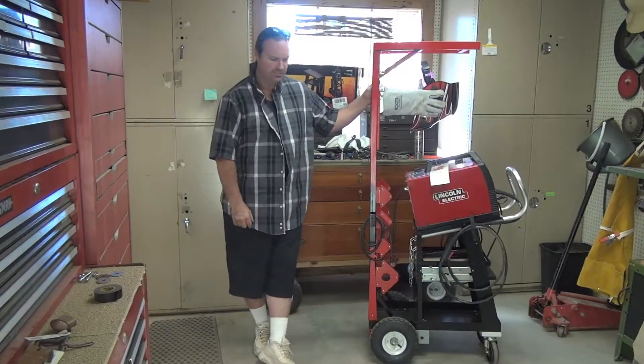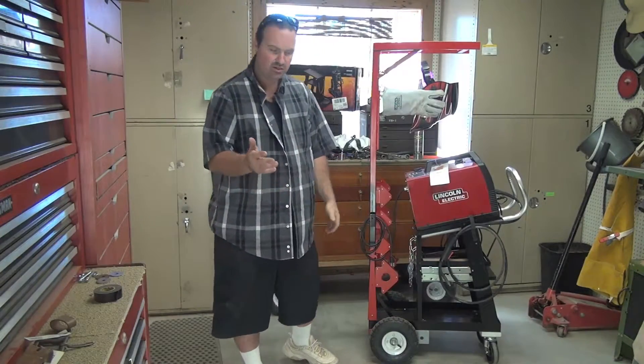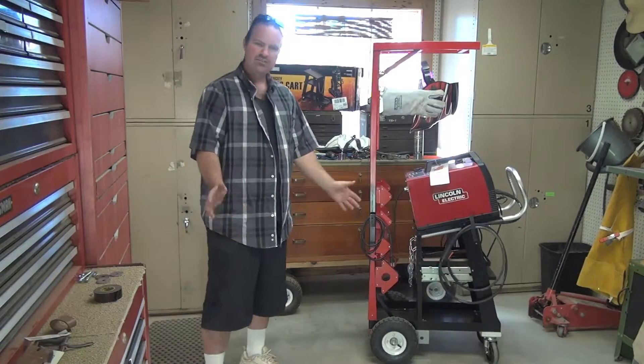Here's the welding cart that I've built. I started off with just the regular Harbor Freight welding cart — pretty cheap. Here's the box it came in. It's just a basic welding cart, about $50 or so.